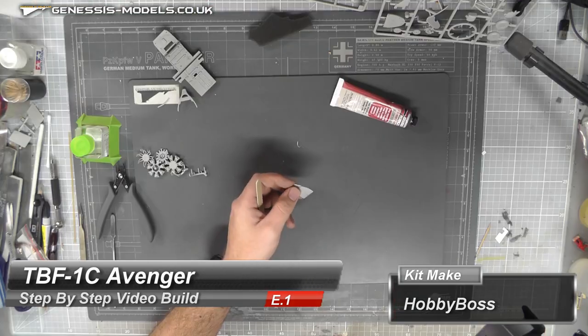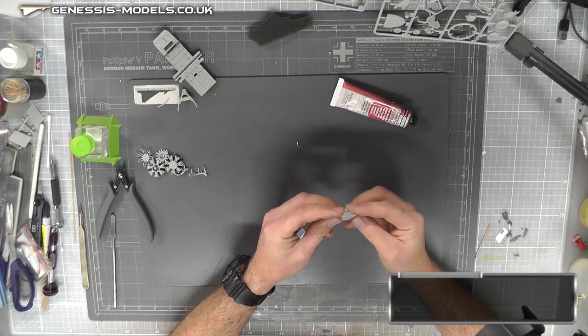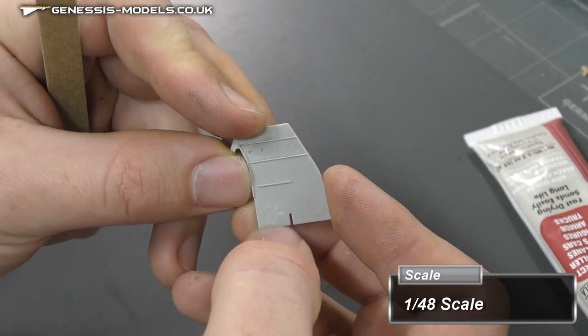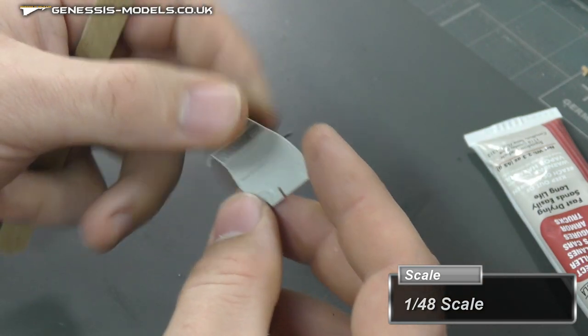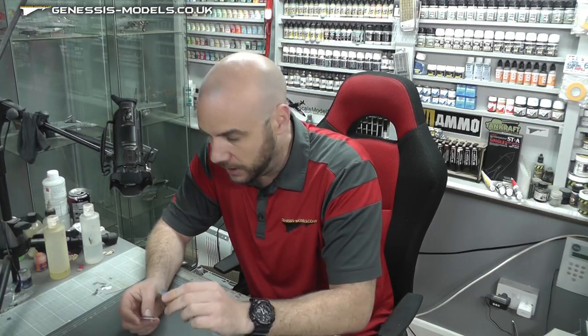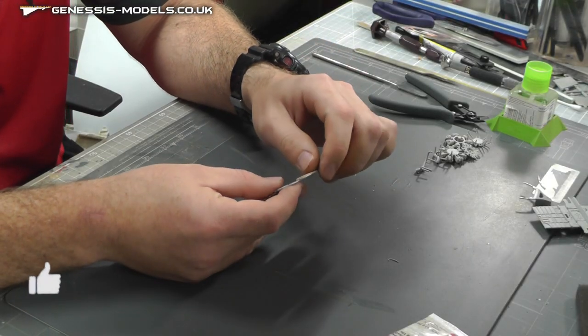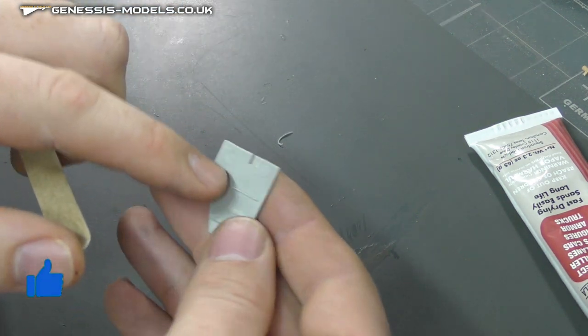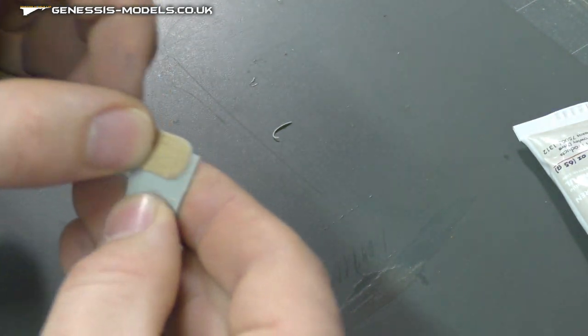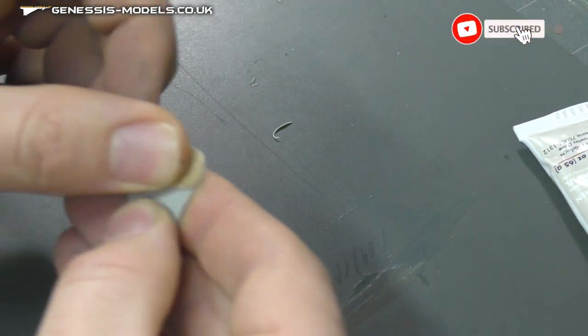We're going to kick off this step-by-step with what seems to be the major problem with this kit — ejector pin marks. The first type you might come across are ones where if you feel them, they don't feel deep; it's more of a mark than a recess. These are quite simple to deal with. There's no detail around this particular one, so it's an easy one — we can just plain and simply sand it away.